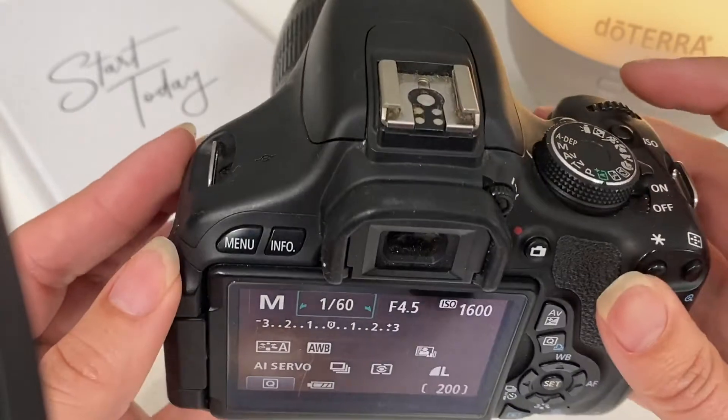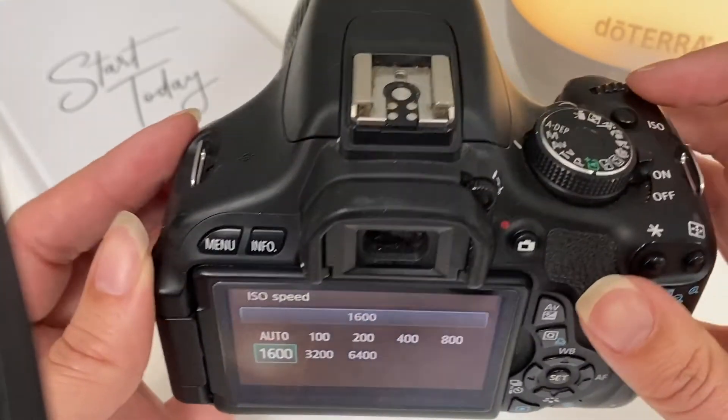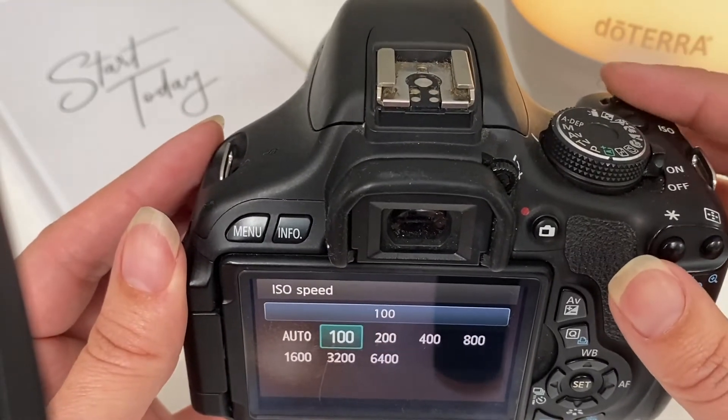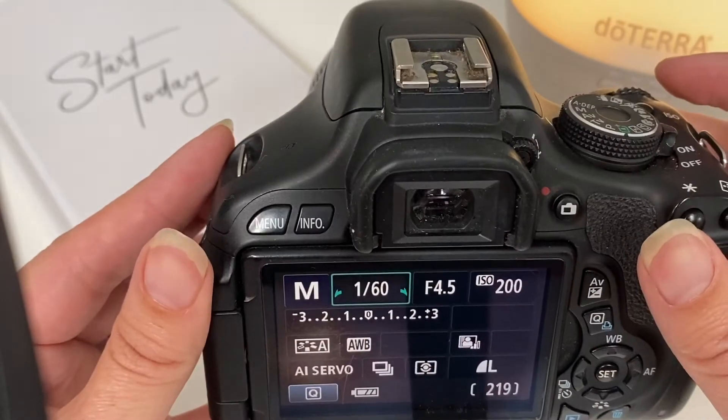There are two ways to do it. First, click the ISO button up here at the top, and then use your scrolling button to scroll through the ISOs and select the one that you want, and then hit ISO to lock it in again.